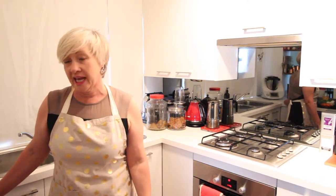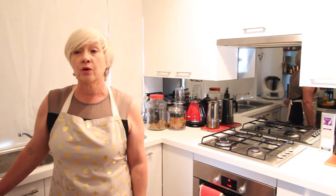Hi everyone, welcome to Jo's Kitchen Capers. Today we are cooking a beef bone broth.